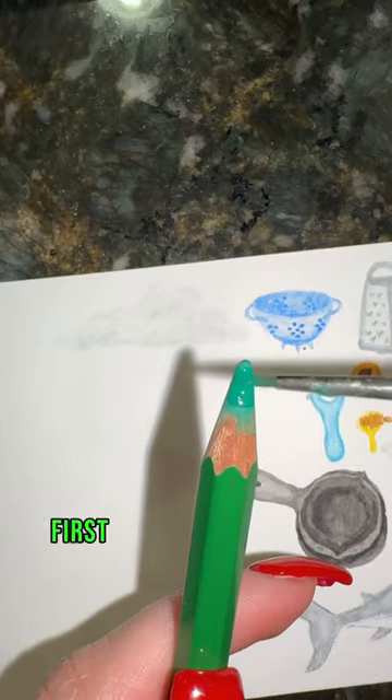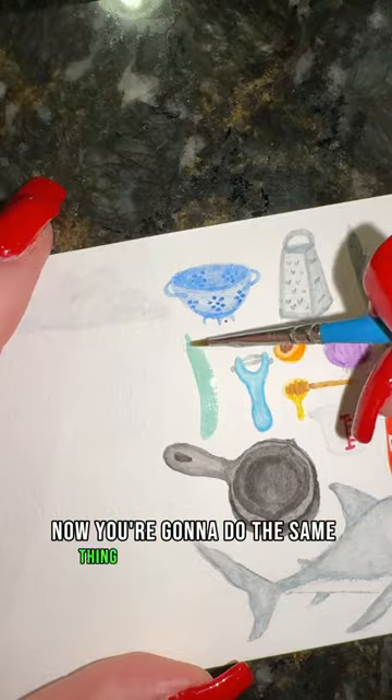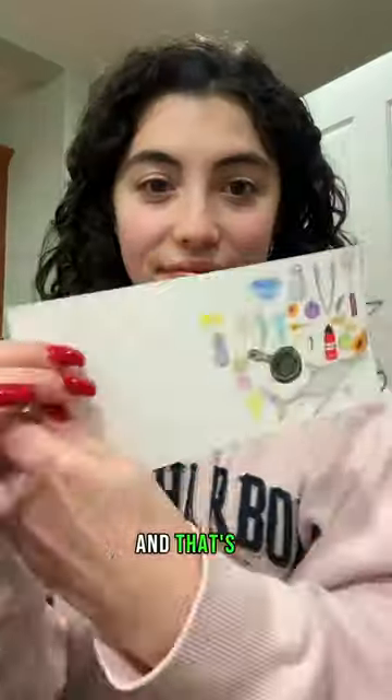How to paint a cucumber in 14 seconds. First, take your green and do a light wash in the shape of your cucumber. Now do the same thing with a second green, and start to paint lines throughout your cucumber for texture. Blend that out, and that's it.